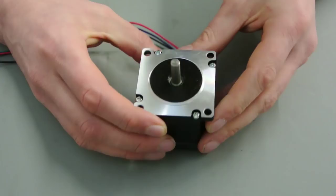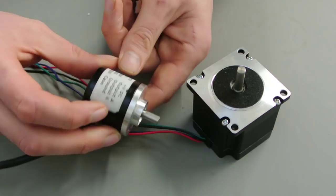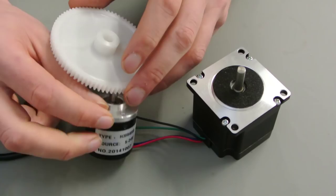Hi, my name is Chris. In this video I'm going to convert a normal stepper motor to a closed loop stepper motor. I'm going to do this by connecting an optical rotary encoder to the shaft of the stepper motor. For that I'm going to use some of these cheap plastic gears.